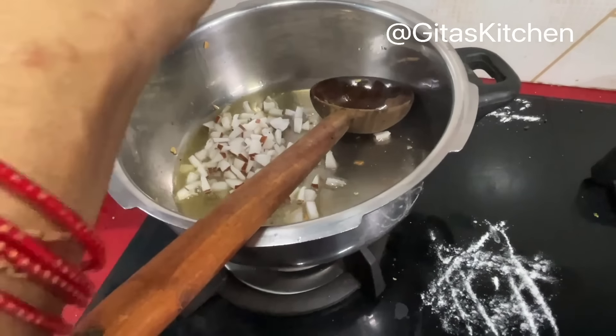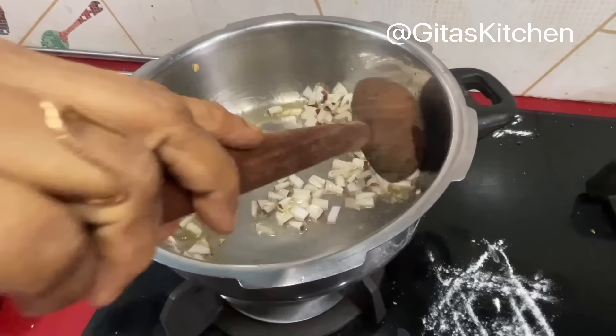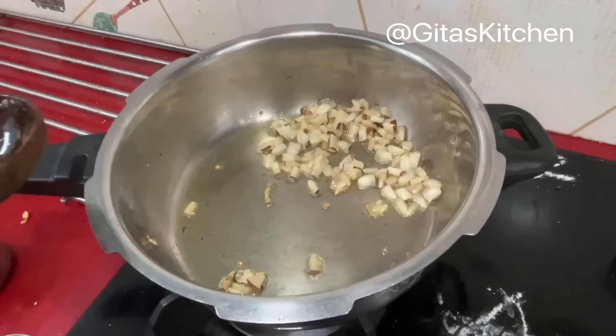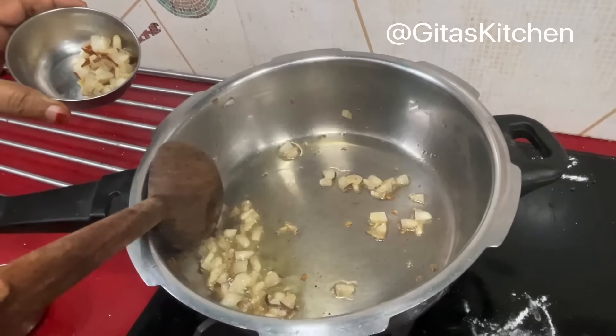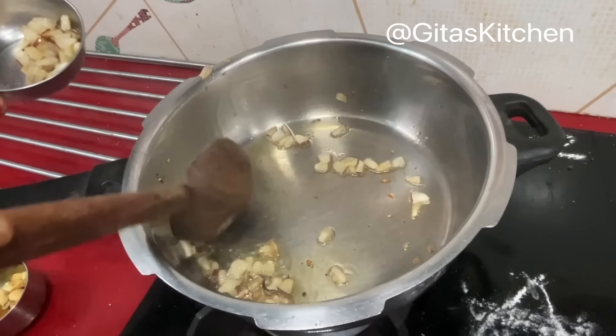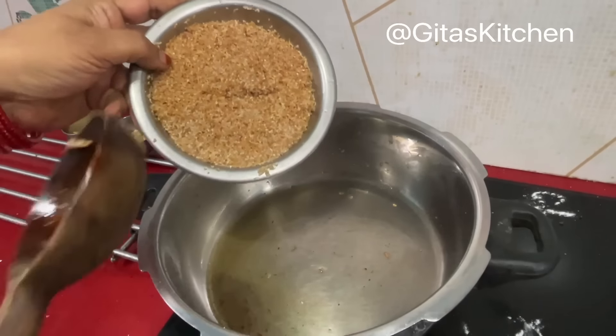Here I have about 2 tablespoons of fresh coconut chopped into small bits. Fry that also in the remaining ghee. When the coconut bits are well fried, drain them from the oil and keep aside.